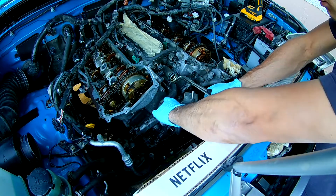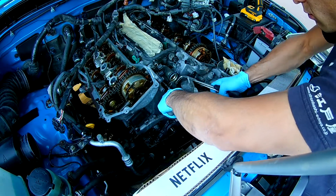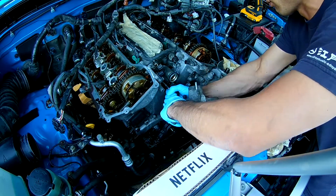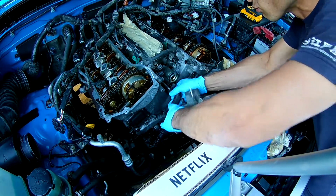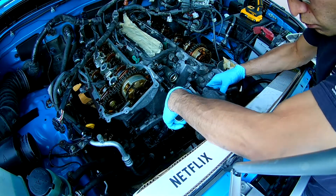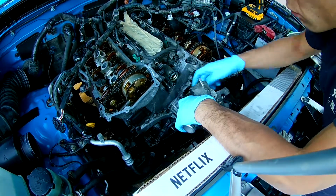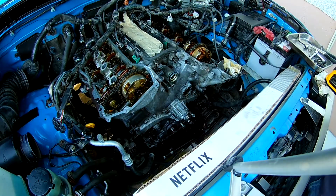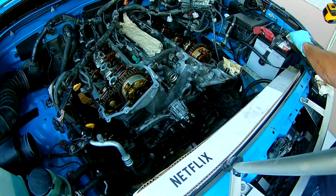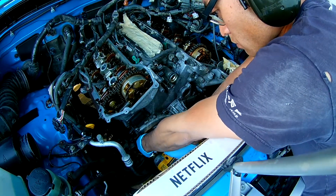The O-ring at the thermostat housing needs to be replaced as well. I'll be taking the bolts off at the water pump.